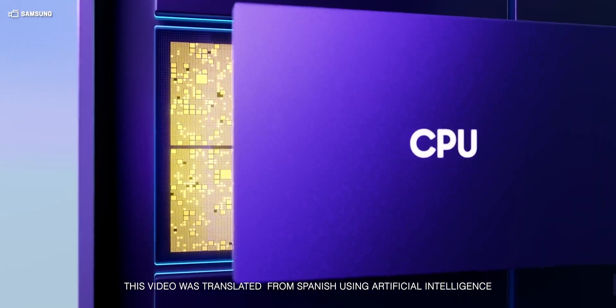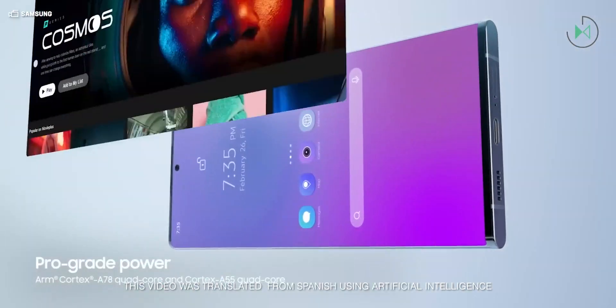Samsung has just introduced a new one. I know that maybe this news does not excite many, but let's talk about the Exynos 1580.